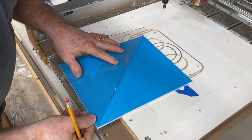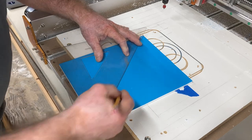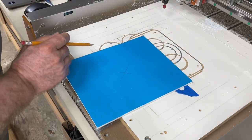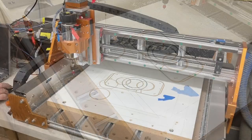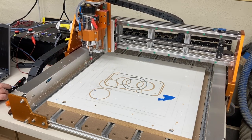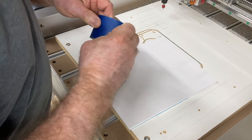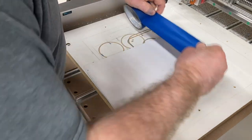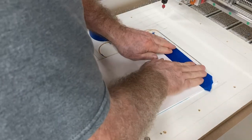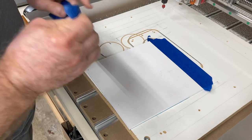Now it's time to mount this to the CNC machine. I'm using the center point as my XY0 home position, and it's easier to mark that center now before putting this onto the machine. I'll move the gantry out of the way for easier access to the waste board. I'm going to use the glue and tape method to hold this project down — two pieces of tape is all that's necessary since I'm not cutting all the way through, so one at the top and one at the bottom is plenty of holding power.